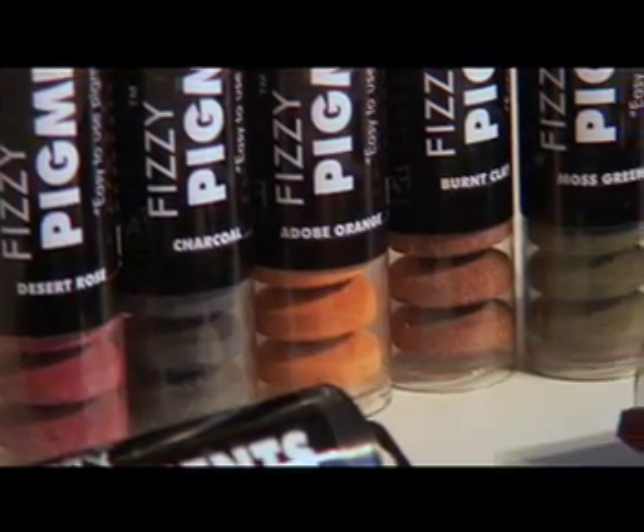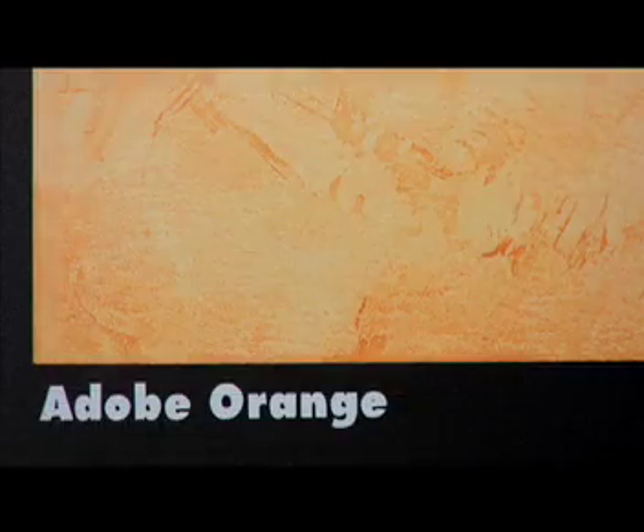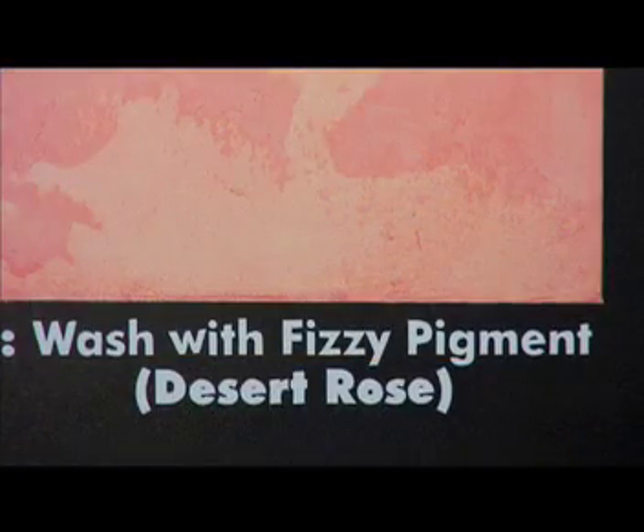Choose from six beautiful colors: burnt clay, charcoal, moss green, tobacco, adobe orange and desert rose.